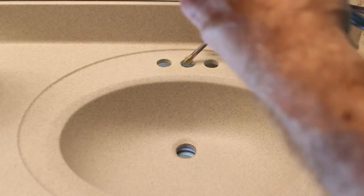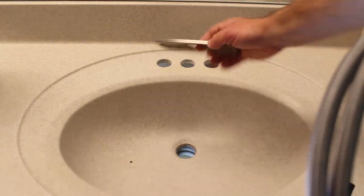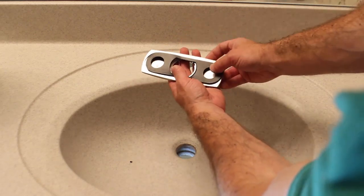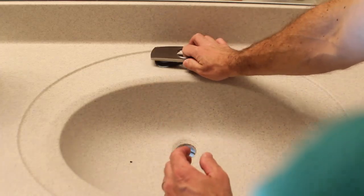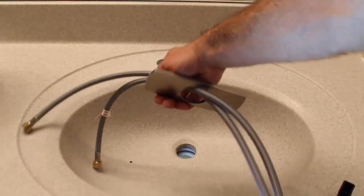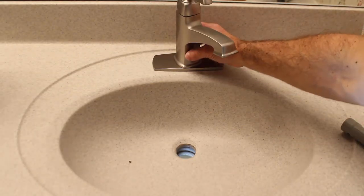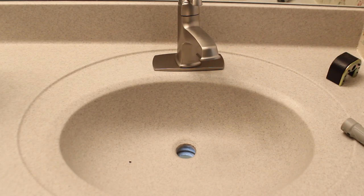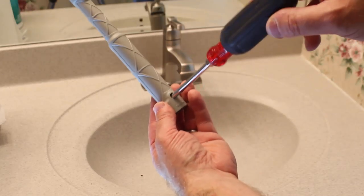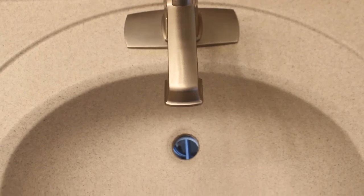Take the faucet, feed it down through the sink, and center it. In this case, I needed a trim piece to cover the two holes — make sure whatever trim piece you use comes with a gasket. If it doesn't, you'll have to use silicone caulk to adhere it to the sink base. Take the gasket and trim piece, put it onto the faucet, and center the faucet on the drain itself. Then use the little tool provided to tighten it down — make sure the faucet is centered the best you can on that drain hole.